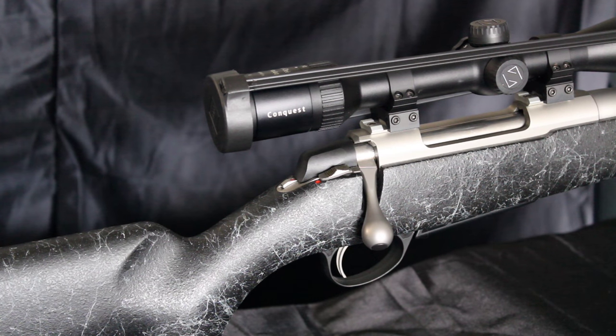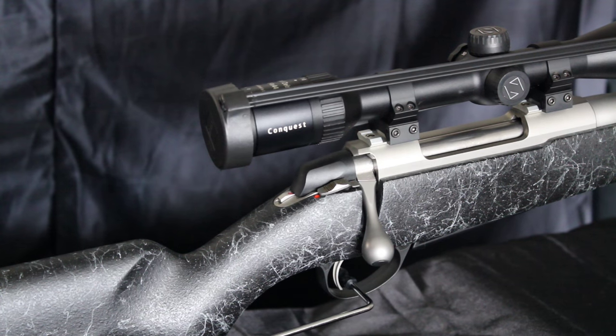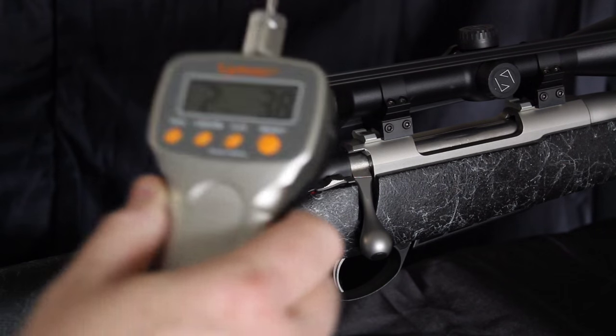Saco rifles have always enjoyed a solid reputation for breaking cleanly and smoothly, and the A7 is no exception. Best of all, it features a user-adjustable trigger from 2 to 4 pounds. For my rifle it averaged 2 pounds 3 ounces.